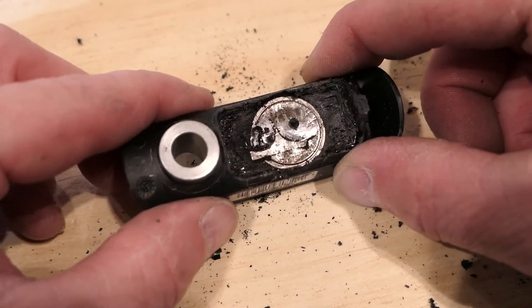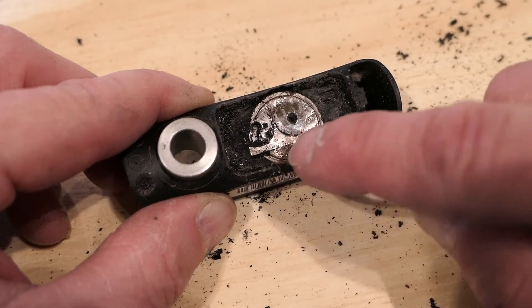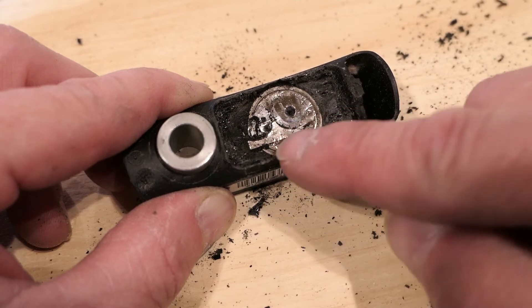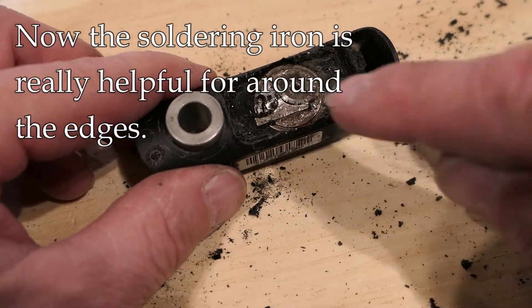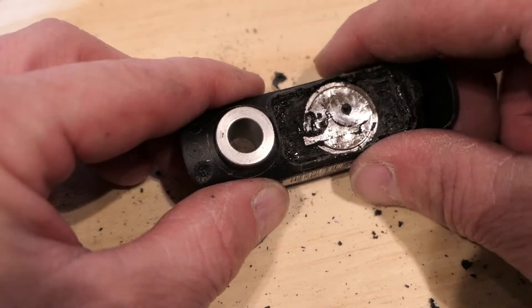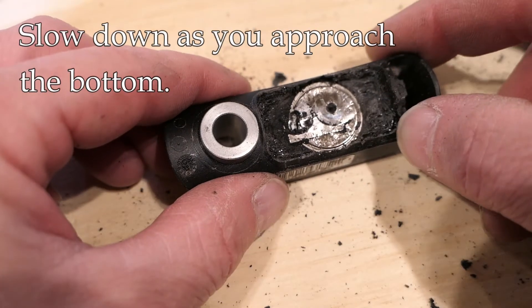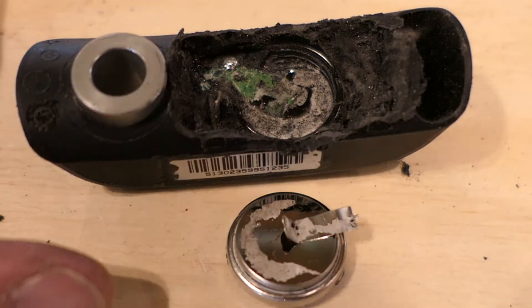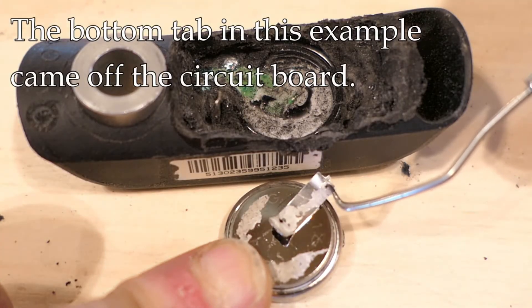After about five minutes using a combination of the wood chisel and drilling, you can see the round battery now exposed. I can also see where I started to drill into a tab which connects the battery to the electronics — I did damage that a little bit, but it's not a big deal since I'm not putting this battery back the same way. The soldering iron worked well for removing small pieces around the edge of the battery without putting too much pressure on it. I need to pry the battery out carefully — when I did, the original battery had a tab on the bottom and I accidentally pried a piece off the circuit board.